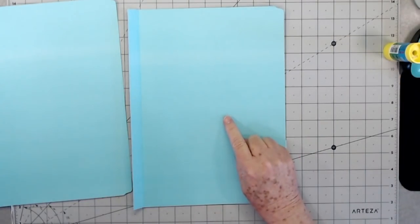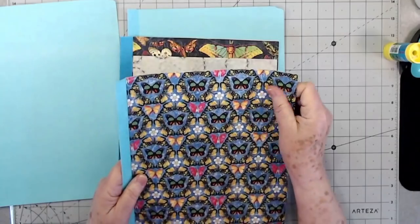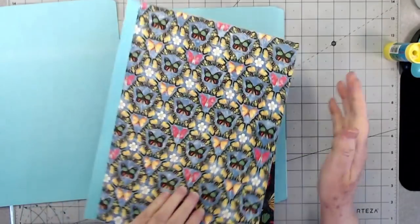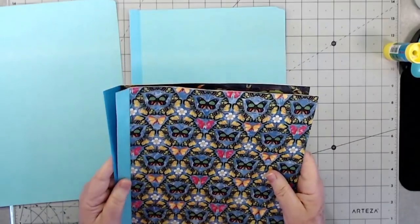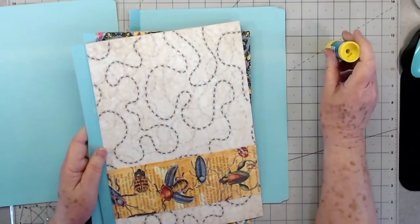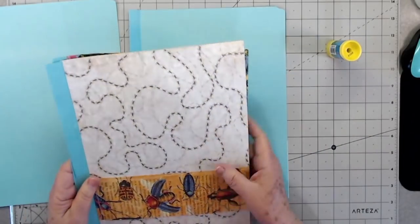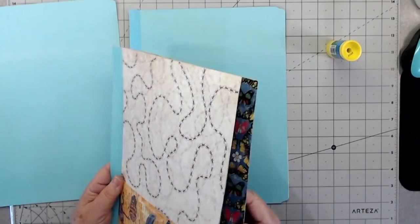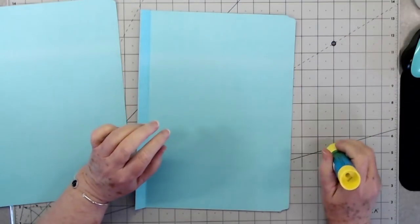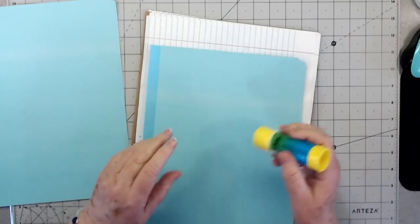Using wet glue is not good because it takes so long to dry and it kind of warps the paper just a little bit. I'm going to put these into some heavy books so it's not going to matter, but I would use a glue stick or something like Fabri-Tac — some kind of glue that's not so wet. I tried art glitter glue and it just did not like it. So even though I hate glue sticks, I'm going to use one anyway.